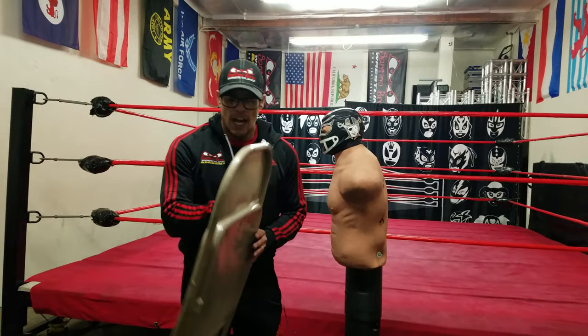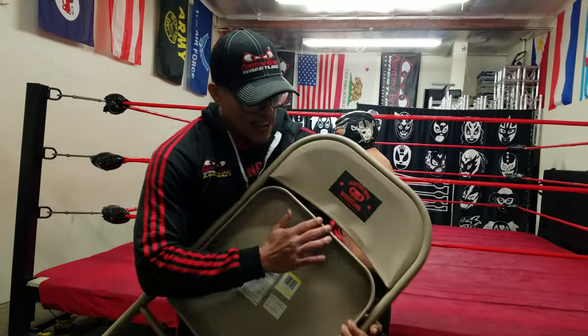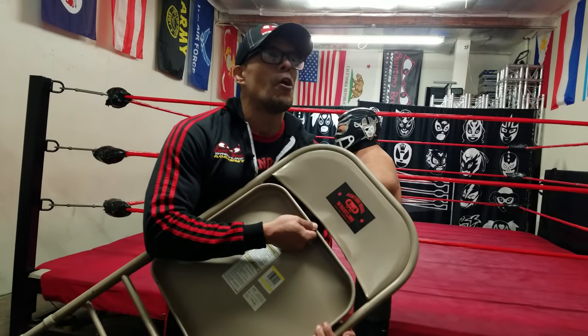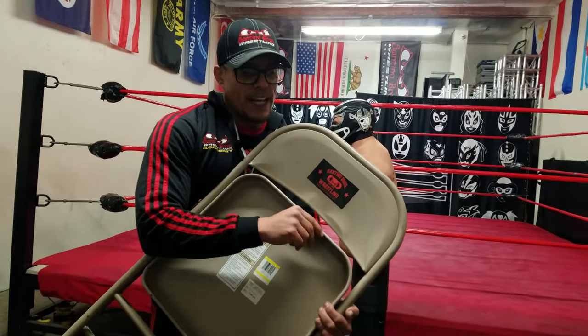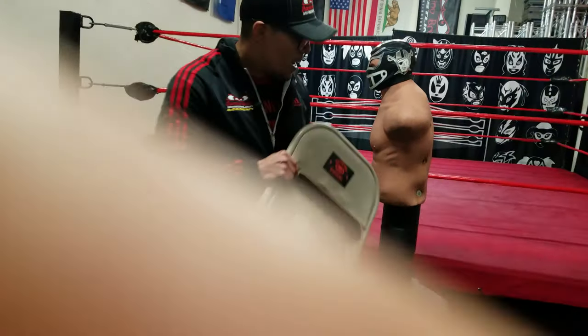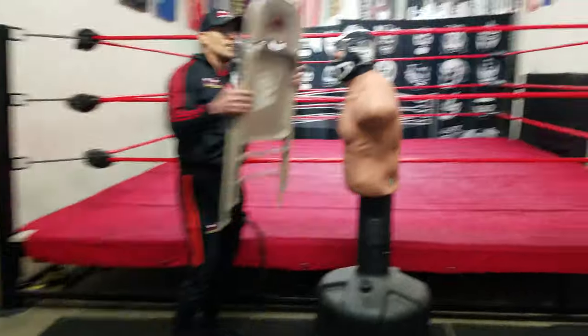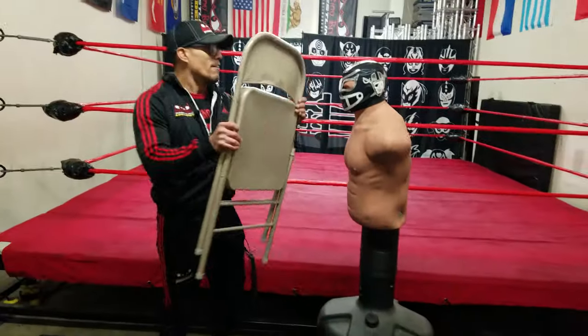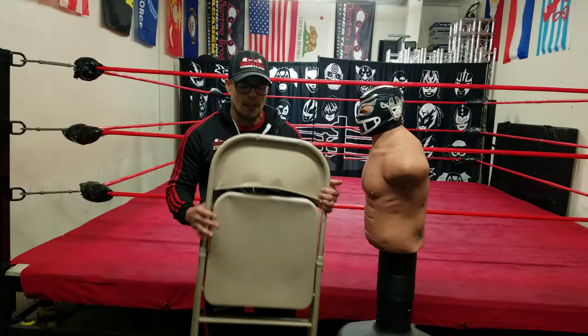First things first, let's look at the lip right here. I see people hitting with the chair this way open — this is going to crack your opponent open, split them open, and cut their head, and they're going to need stitches if they get hit in the head with that. You turn it around and you see another lip right here — same thing, if they get hit with that lip, that's going to crack them open.